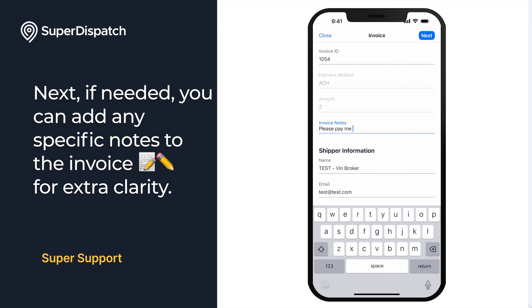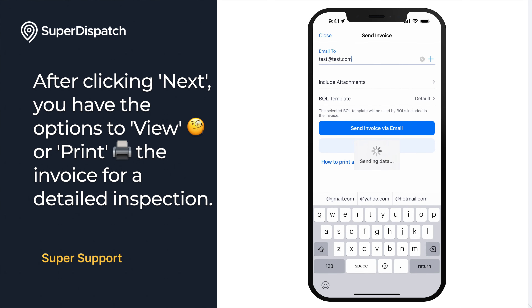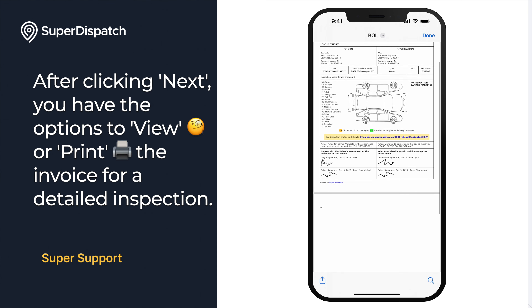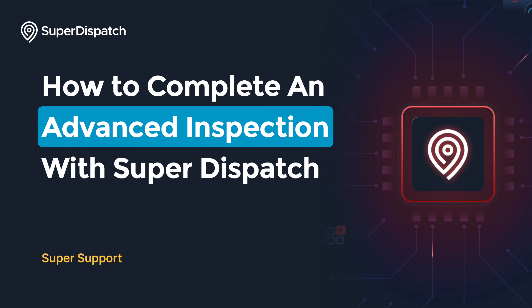Next, if needed, you can add any specific notes to the invoice for clarity. After clicking Next, you have the options to view or print the invoice for a detailed inspection. Once you're back on the invoice screen, just click Send Invoice via Email to wrap up the process. And that's it — you're now ready to complete an advanced inspection with SuperDispatch. If you have any additional questions, you can always contact the support team at support@superdispatch.com.